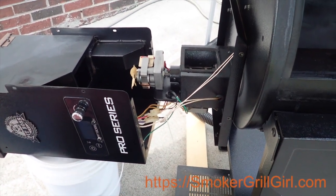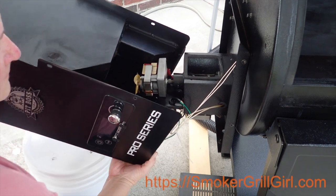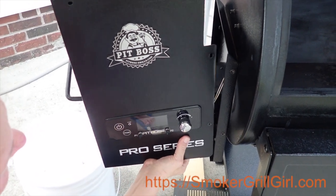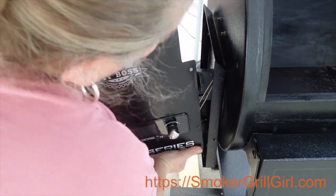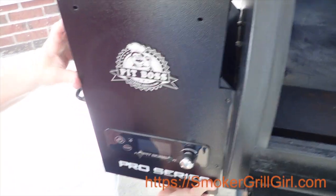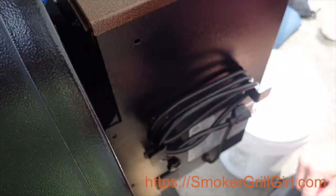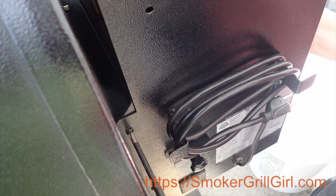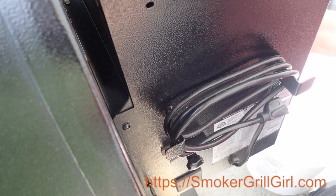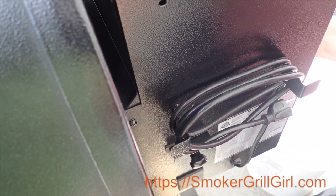Alright, so what we're going to do is just reverse what we did to take the hopper off and put the hopper back on. Just lift it up and be careful of the cables. You want to make sure that the cable is on the outside of the frame, on the front and the back. Then once it's in place, we'll just put the screws back in. Once it is ready to start tightening down, just make sure you lift up on it slightly to make sure you secure it well against the side of the grill.